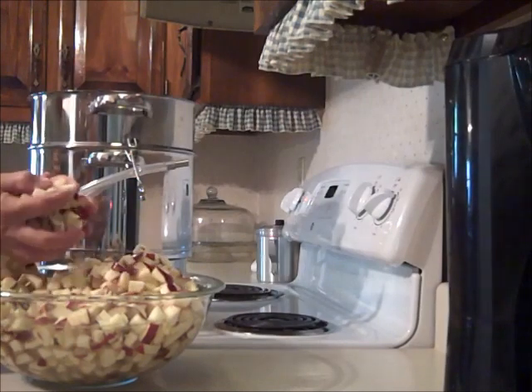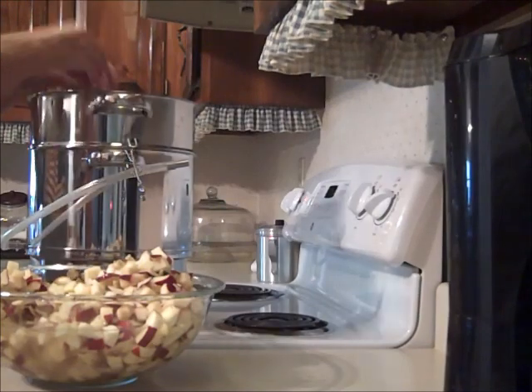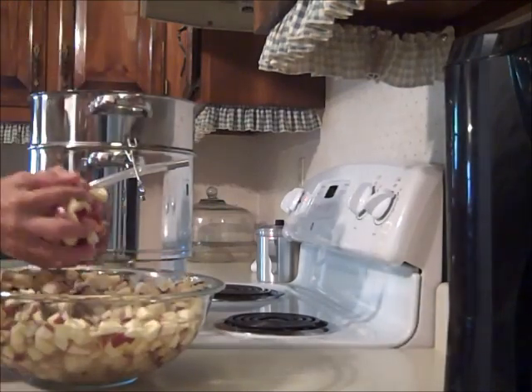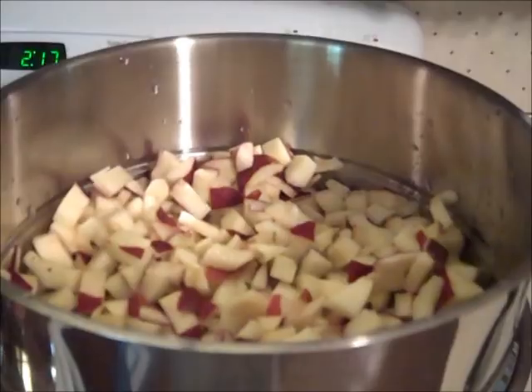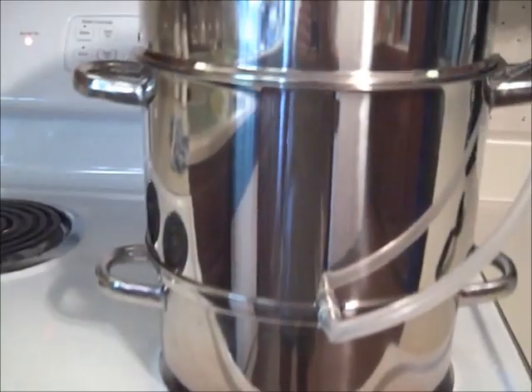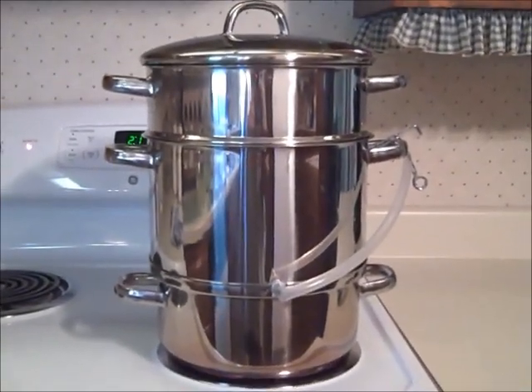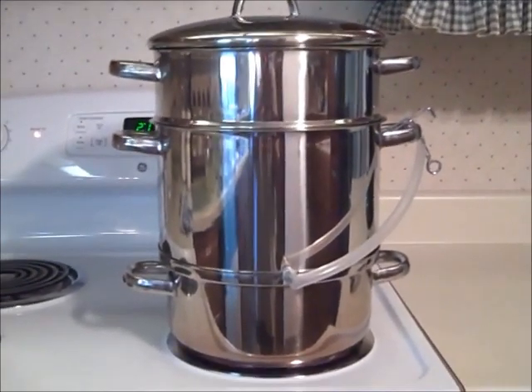I put the apples in my steam juicer. If you don't have one of these, there are instructions for making apple juice in the Ball Blue Book. With this juicer, all you have to do is put the apples in the top pot, some water in the bottom pot, and the steam will cook the apples. The juice falls into the middle pot and you can get it out through the tube.